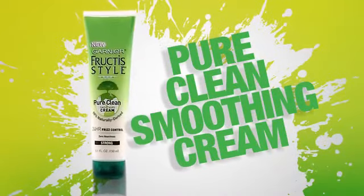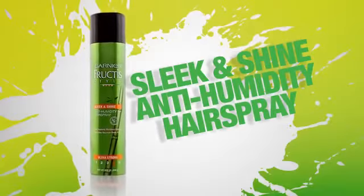Apply Pure Clean Smoothing Cream to finish and smooth the hair. Finish with Sleek and Shine Anti-Humidity Hairspray.